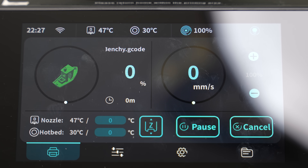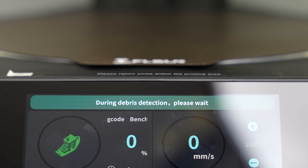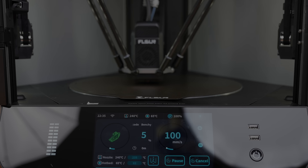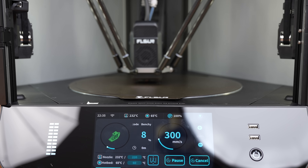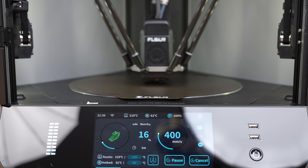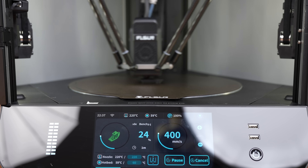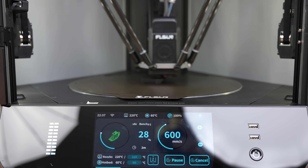We'll do a few models with different materials and we'll go in depth into the specs and features of the S1 Pro. The Benchy promises to be an eight minute job, which is phenomenal. So, we'll keep an eye on the time elapsed under the percentage completed on this display.